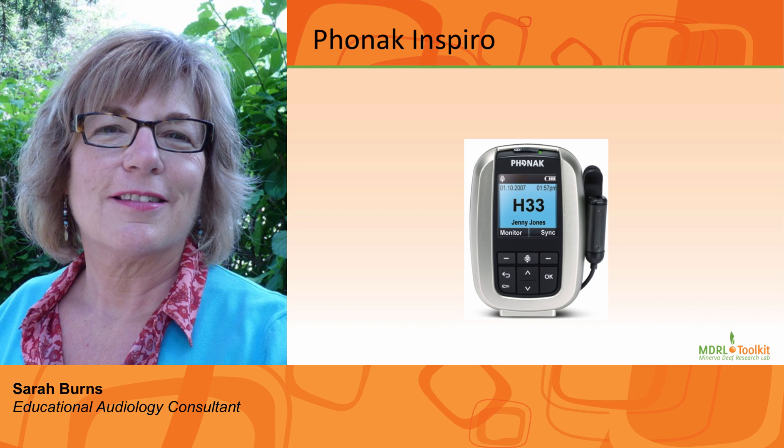Phonak and Inspiro FM system. The following PowerPoint and presentation addresses the basics of personal FM system use. This is by no means an exhaustive lesson on how a personal FM system can be used in the classroom with students who are deaf or hard of hearing. For more information, contact an educational audiologist and see the links presented below. Please note that technology advances in this area occur very quickly. Know what technology you are using, why you are using it, and access online user guides.